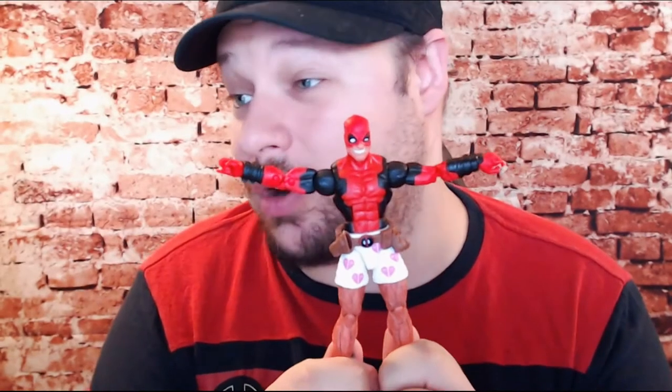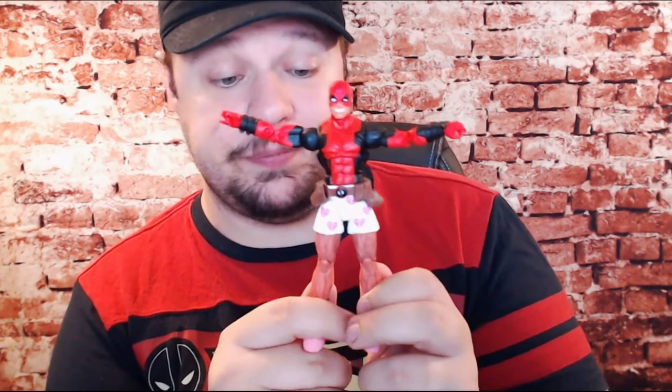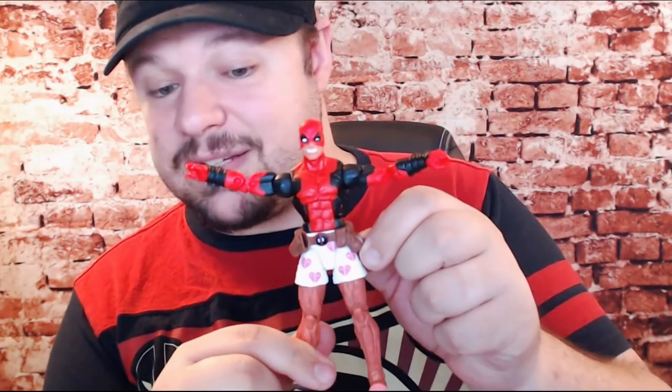They put a lot of work into the lower half of this figure and into the new head, and I almost want to question why. They put more detailing into this than they did the Spider-Ham figure that people have been clamoring for for years. Speaking of unusual things — this Deadpool does come with two guns. It's basically a miniaturized Nerf gun — specifically it's the Vigilon. What it doesn't do is fit in the holster that's on his hip. The top half reuse means the belt is meant for a 9mm not included with this figure.